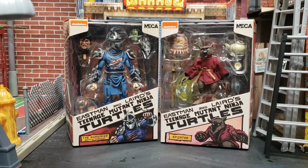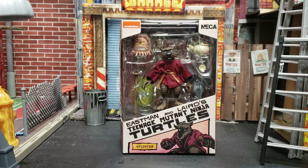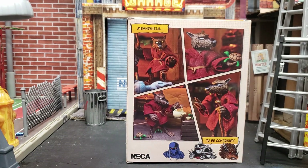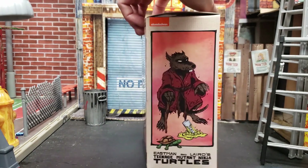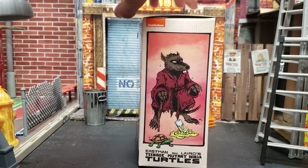Let's open these, see what they're all about, we'll do a few comparisons especially with the Toon line and we'll wrap it up. Let's take a look at Splinter — the box, the artwork. This is my favorite packaging when NECA does this because you can display it on the shelf and it looks really really nice. I love looking at the artwork on the back and they're in stores now so guys keep an eye out.